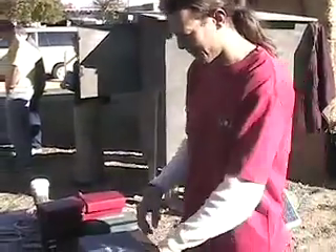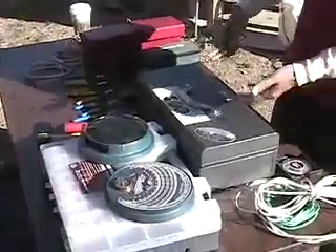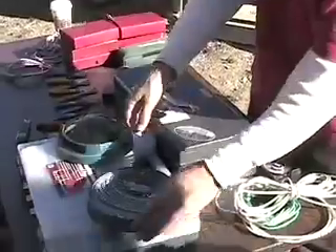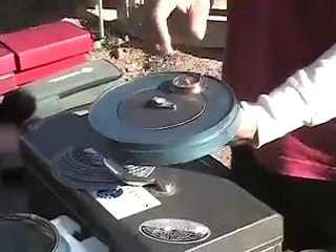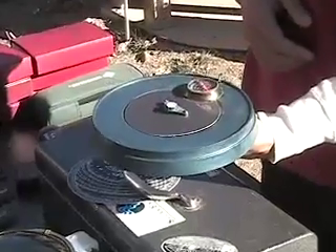Basic makeup of the Solar Pathfinder — you can buy it with or without this case and stand, but it's handy to have something to carry it around in. Just take a look at all the components and then we'll put it together. First we've got this base here, and it's got a compass built in and a bubble level built in as well.